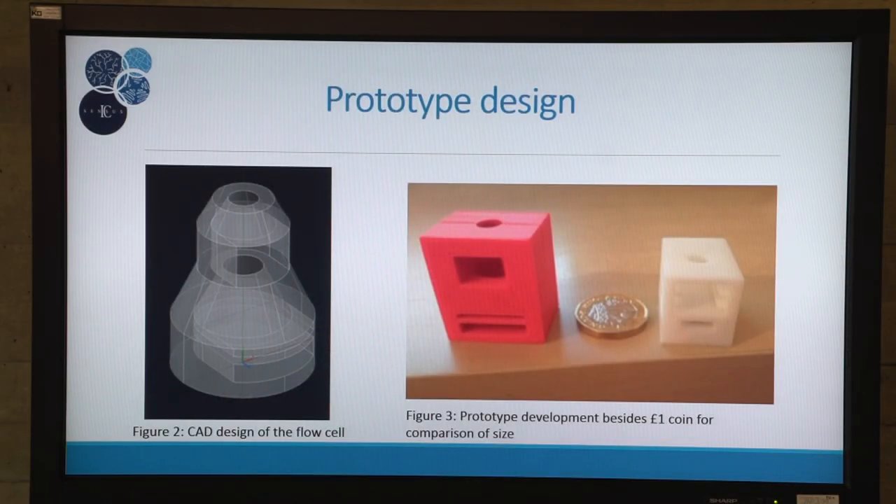The first layer is a fiberglass membrane with immobilized detection antibodies bound to streptavidin magnetic particles. The second layer is nitrocellulose with capture antibodies functionalized on it.